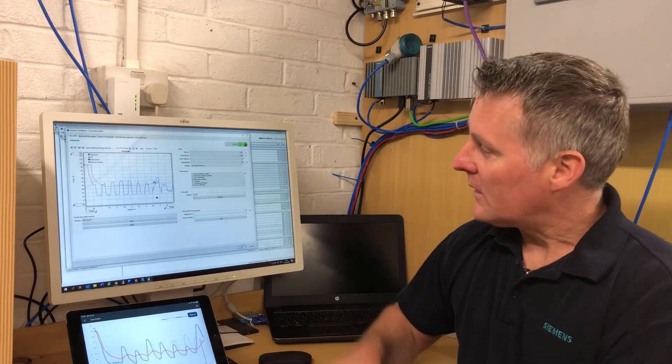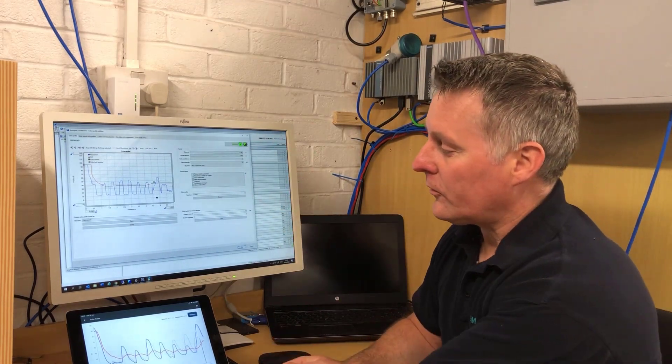Welcome back to day 21 of the coronavirus lockdown. I thought it might be worth doing a few videos explaining what echo profiles are, so we have a couple of echo profiles to look at.